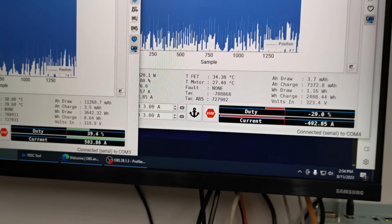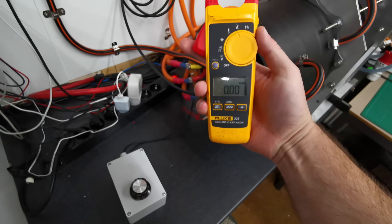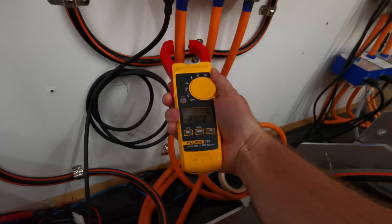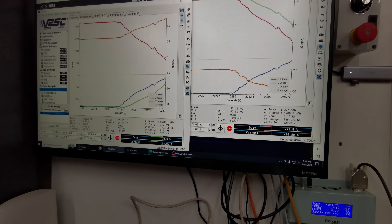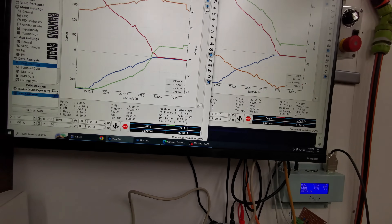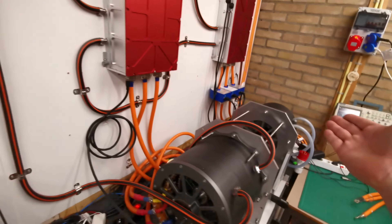At 700 volts. At 600. The RMS current is reading — I'll reduce the current now. The controller temperature is 40 degrees, cooling down fast because of the good cooling system. The motor temperature is 61 degrees and the generator on the other side is 58 degrees.